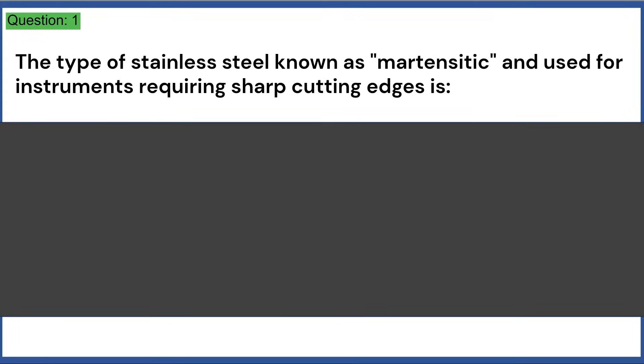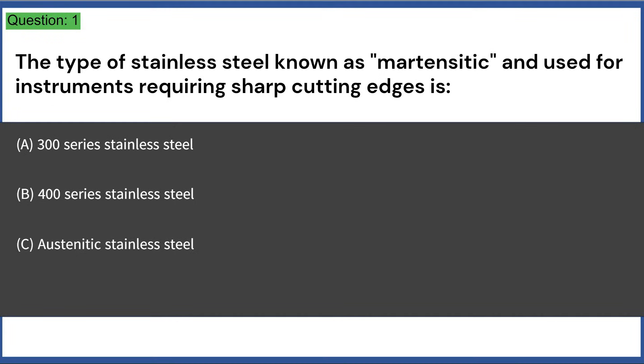The type of stainless steel known as martensitic, used for instruments requiring sharp cutting edges, is: a) 300 series stainless steel, b) 400 series stainless steel, c) austenitic stainless steel, d) 200 series stainless steel. Answer: B, 400 series stainless steel.